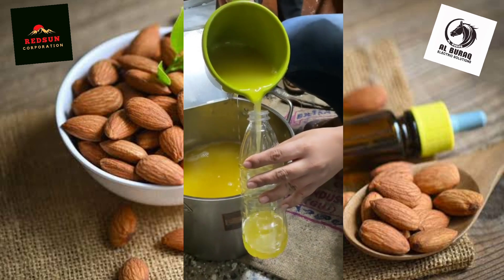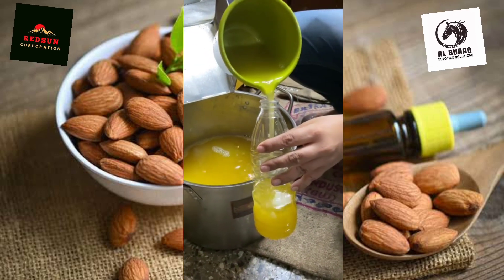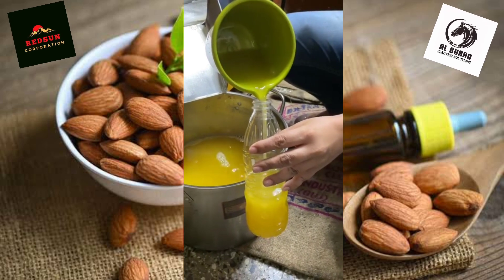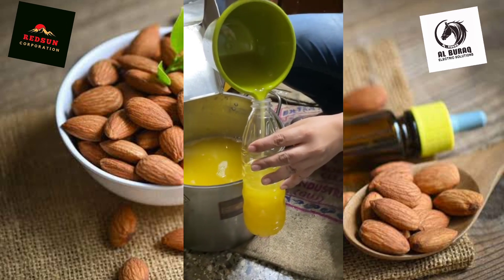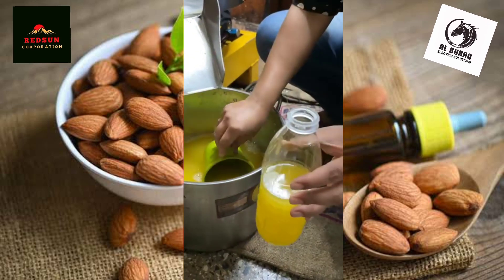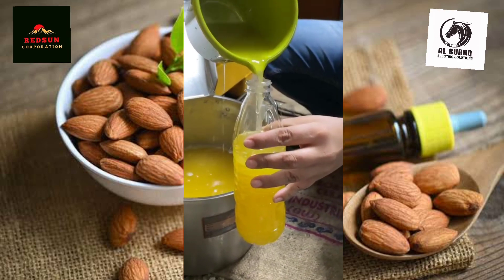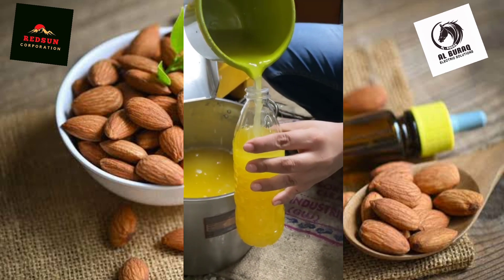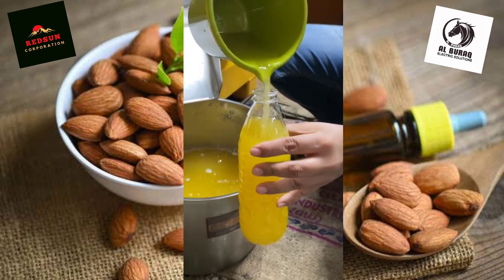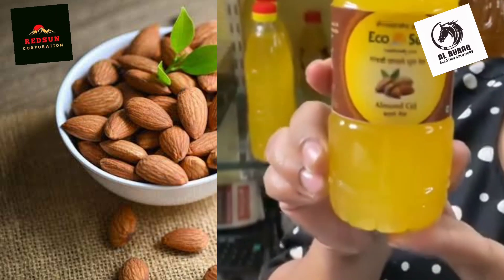How much ml? This is a half liter. So this is 1,500 rupees? It is 1,510 rupees. This is our product.